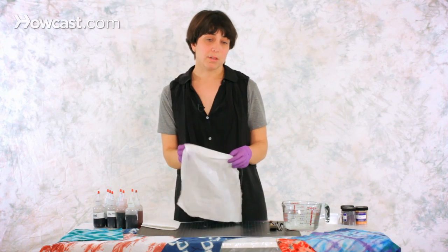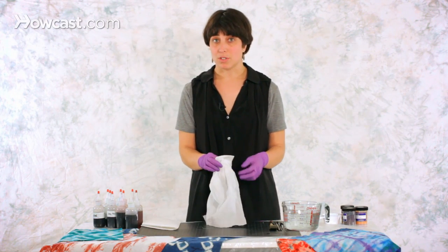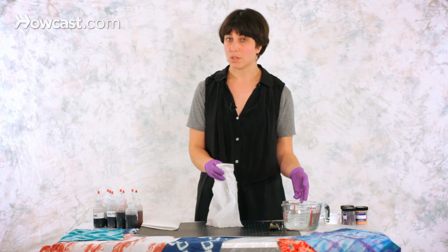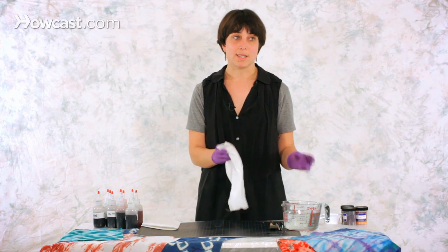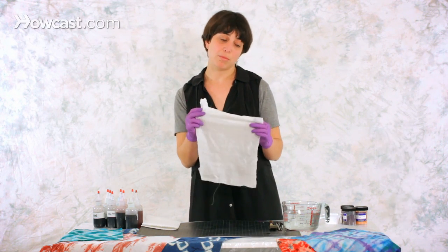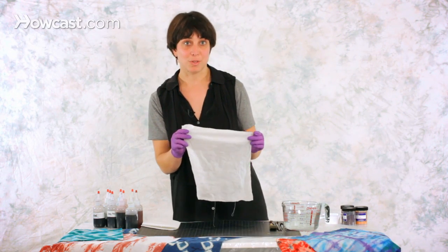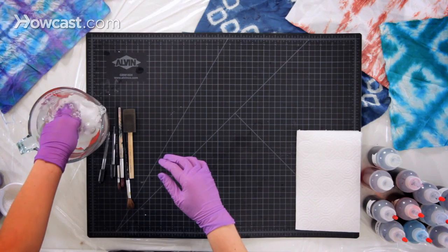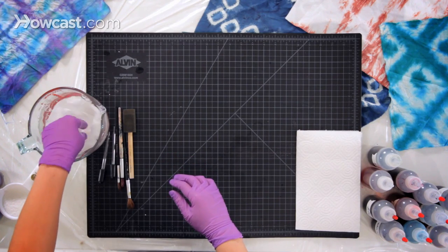You prepare your fabric by soaking it in an activator solution, which is prepared by mixing washing soda or soda ash with water. That will make the fabric receptive to the dyes. I have my fabric that has been pre-wet, as it should be for any dyeing technique, and I'm going to soak it in the dye activator solution for about five minutes.